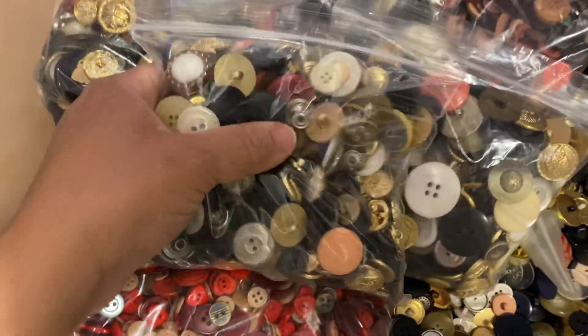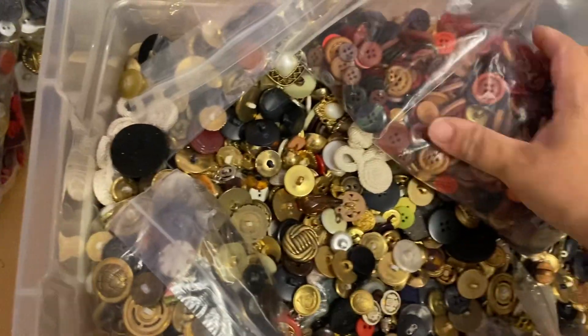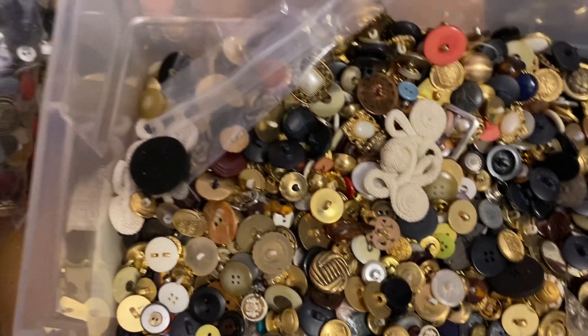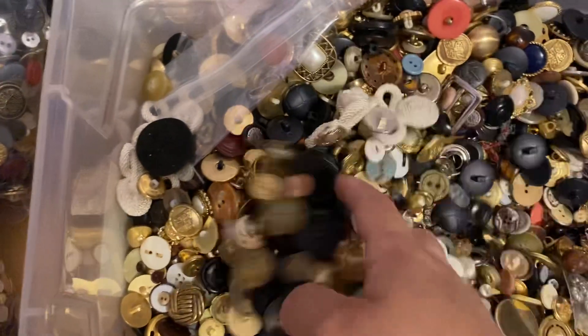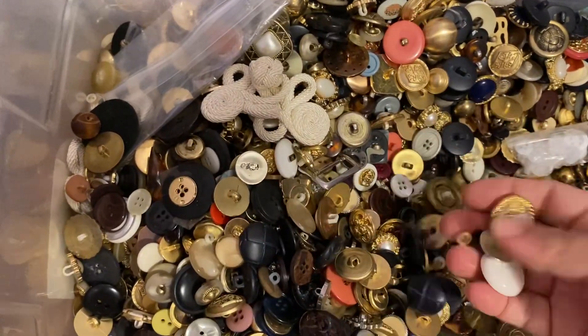I don't know if someone wants to make an offer for all these buttons — some of these are very vintage. There's a specific button that I bought it for, and I never went through the whole bucket, only the ones I packed up. There's a specific reason why I brought it. Give me one second — I'm going to let you guys look at these lovely buttons while I go collect that one button. I have such a mess in my storage room that I can barely walk around in here.